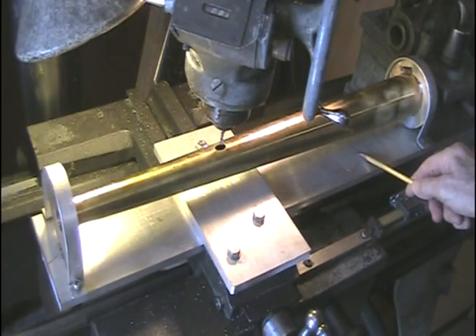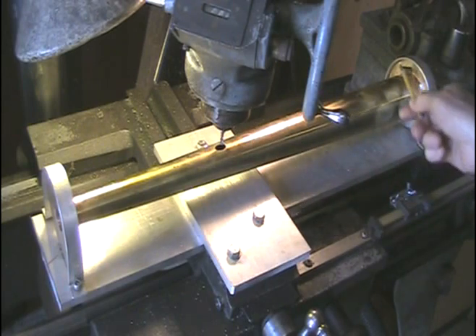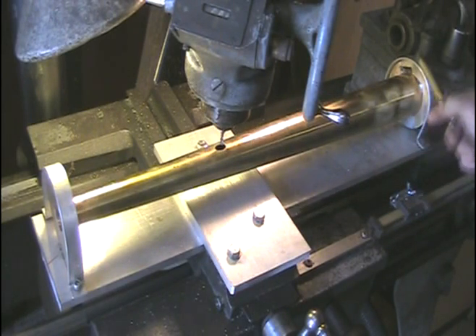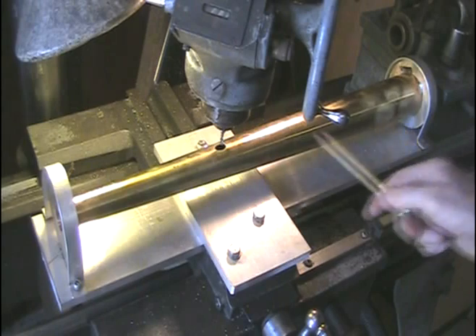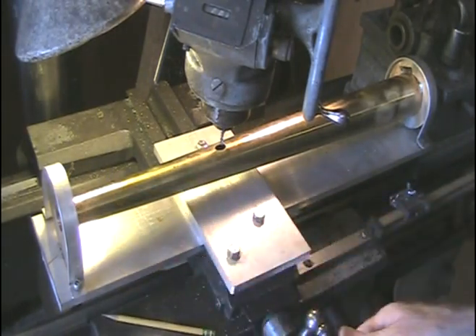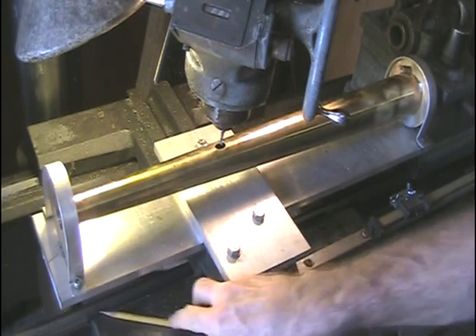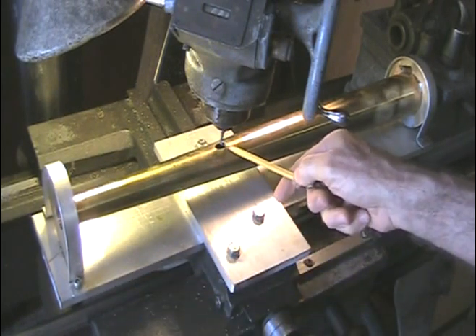I've made a fixture here and mounted the body cone by soldering it to a brass ring on this end and clamping it down to this plate. Same on the other end. That way I can move it around underneath the mill to cut out the ellipse for the tone hole.